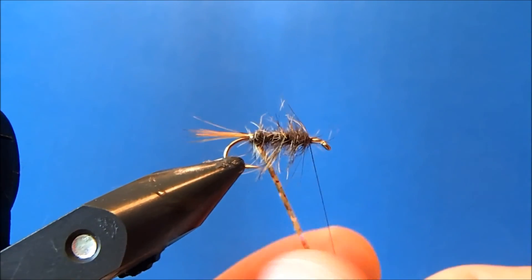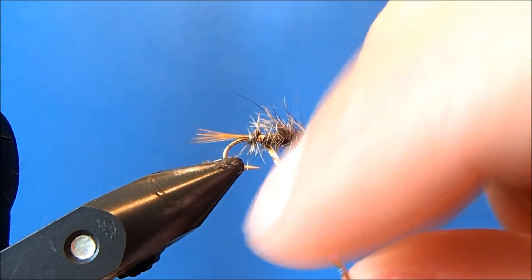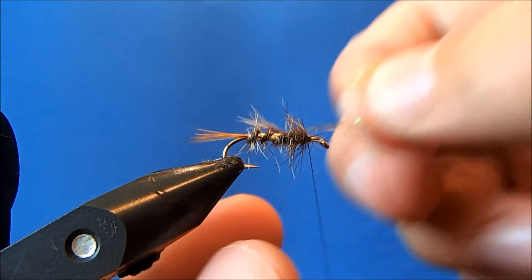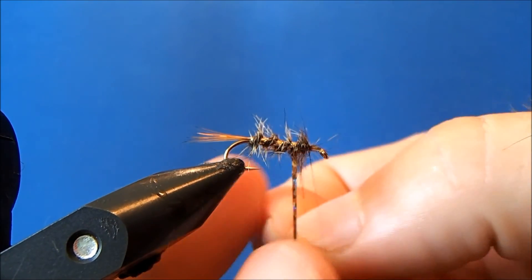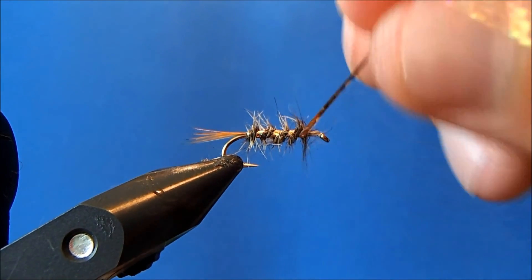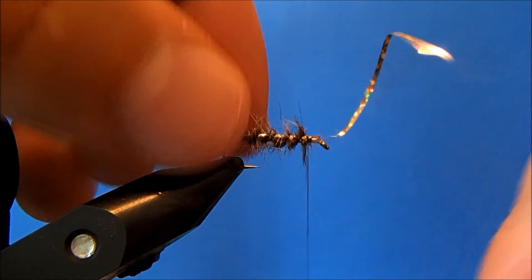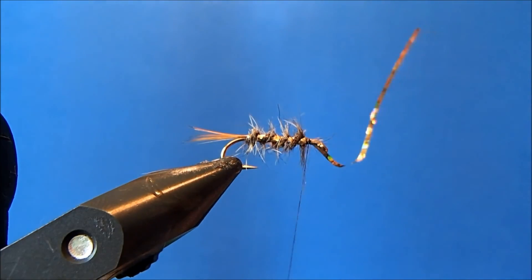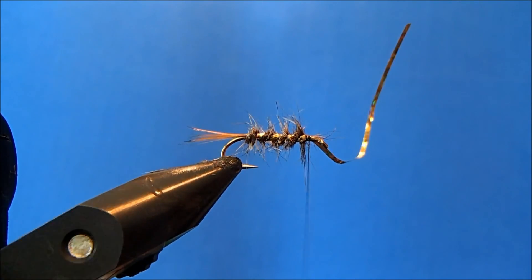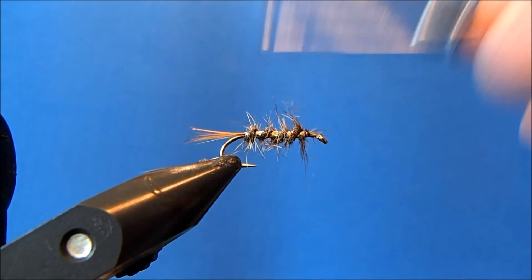Now I can take my tinsel and make nice, even, firm wraps through the body. You'll notice it has a slim profile — not a lot of bulk to this. I can pull out some of those excess fibers and then clip off the extra.